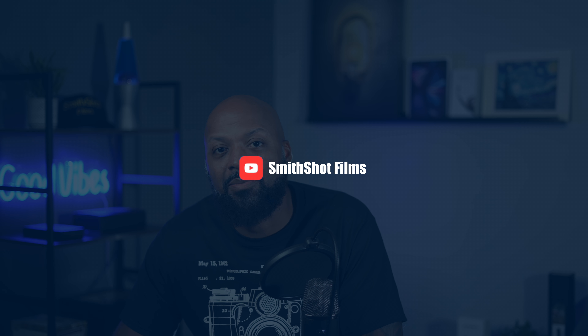Hello and welcome everyone. This is SmithShot Films, the channel that gives you tips, tutorials, and reviews for beginning filmmakers. Today, I'm going to give you my top five tips for using the Insta360 ONE X2.